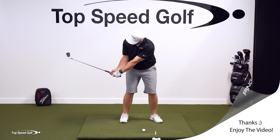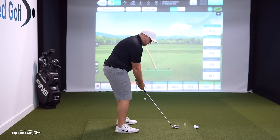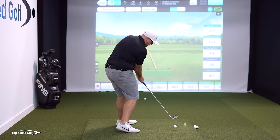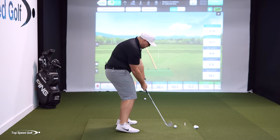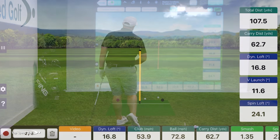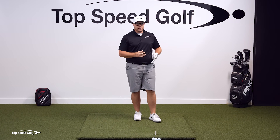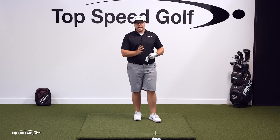Now if you get to that point in the swing with the club inside the hands, you can just turn your hands up and to the left through impact and have complete control. That shot right there — dead straight. The face was square, it was on plane, and it was solid because of where that club position was.